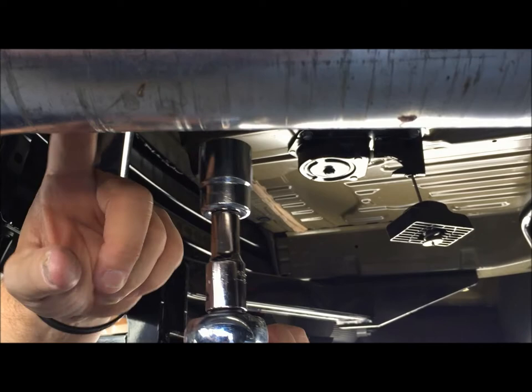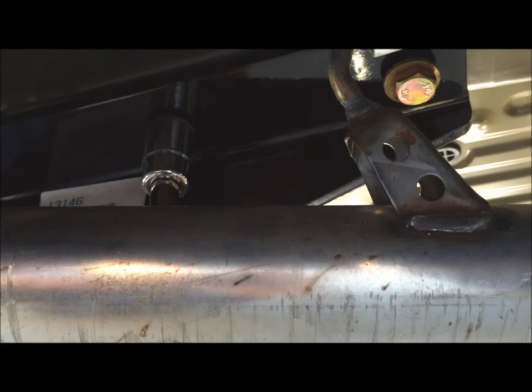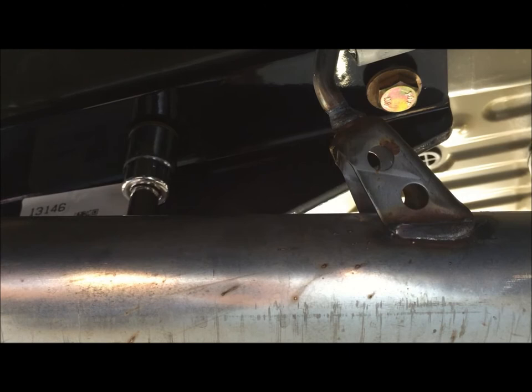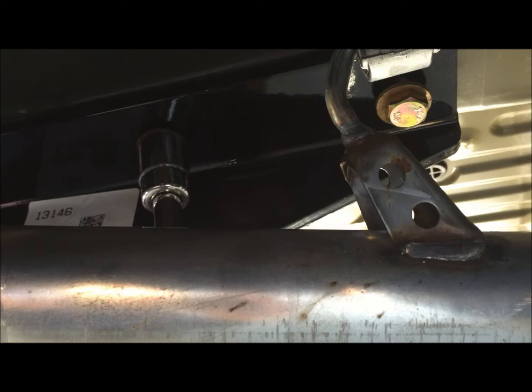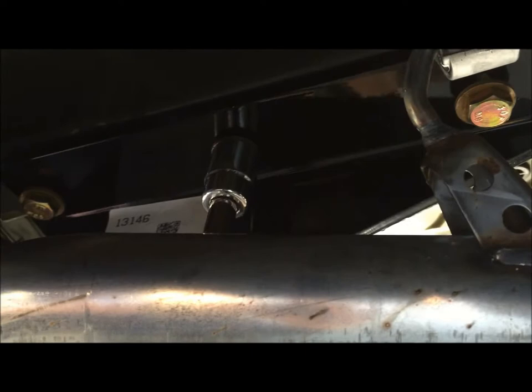This is the first time either of us have used a torque wrench, but the extender is a great help here because of the tailpipe, which is in the way. The extender is going to allow me to get the socket on the bolt and start tightening. When we reach 140 pounds of torque — which is what Honda or the Curt instructions recommend — the wrench will click. We have that preset on the wrench.